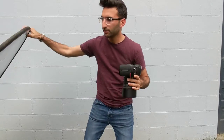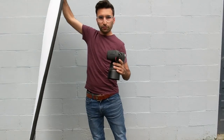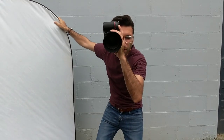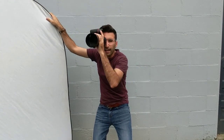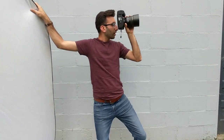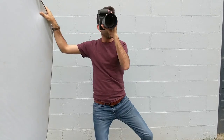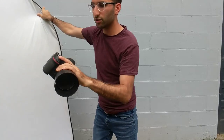Now let me show you how I do it while holding a reflector. I can hold my reflector just like this — and boom! You could also do a dance while you're doing this. I love this way, this is the way to do it, guys.